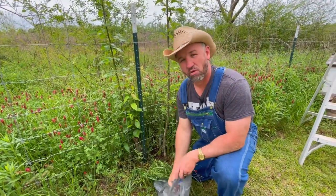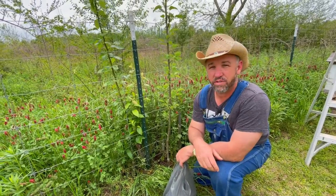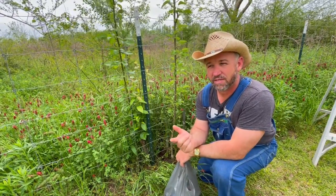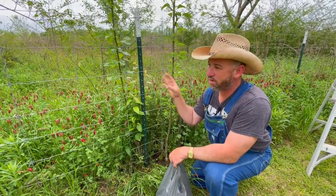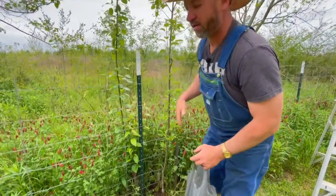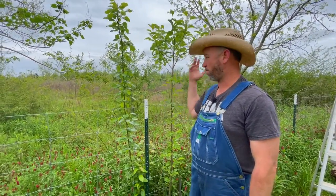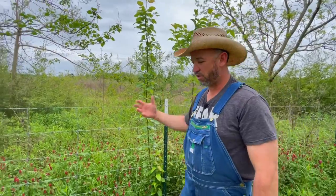I already obtained permission from my neighbor and double-checked with him just to make sure, letting him know that I'm going to be out on his property grafting these pear trees. The benefit is I have some of these same pear trees in my orchard — if the wildlife are coming and harvesting the pears growing out here wild, then they'll leave mine alone. And years down the road, you'll be able to walk through here when this is fully grown up into a forest and there'll be good edible pears for my neighbor, his kids, his grandkids, and generations to come.